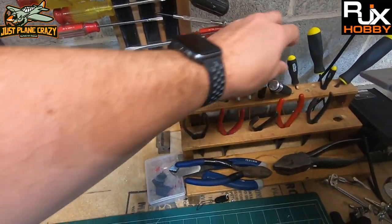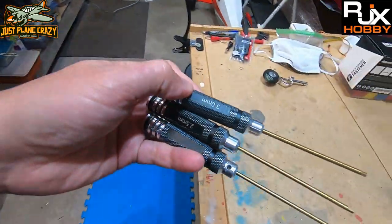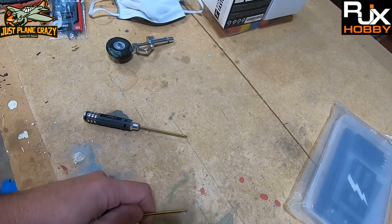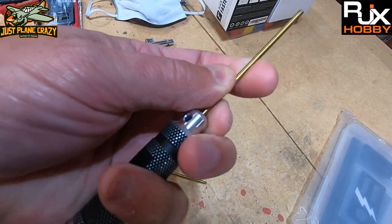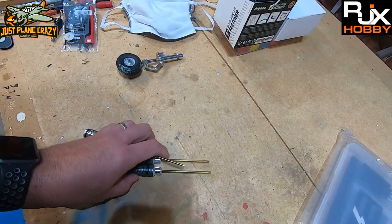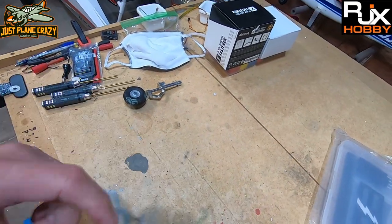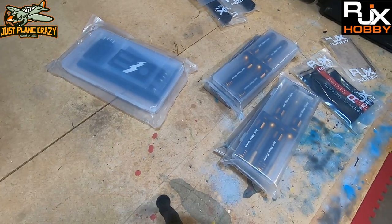I also had some tools I ordered off Amazon. The issues I have with those: the ends always come loose and the grub screws are stripping out. They didn't cost me very much, but I thought I'd try them and it hasn't gone great. So I finally ponied up and decided to spend some real cash.